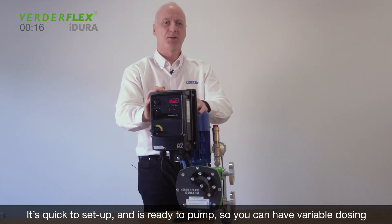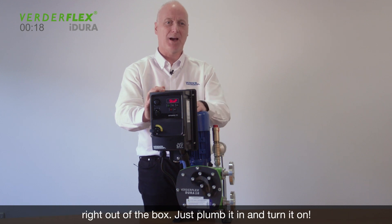It's quick to set up, ready to pump, so you can have variable dosing right out of the box — just plumb it in and turn it on.